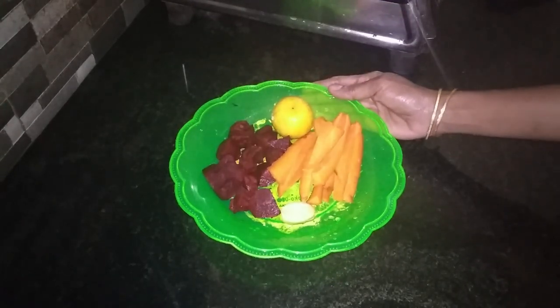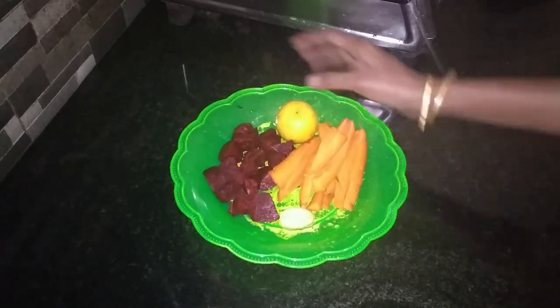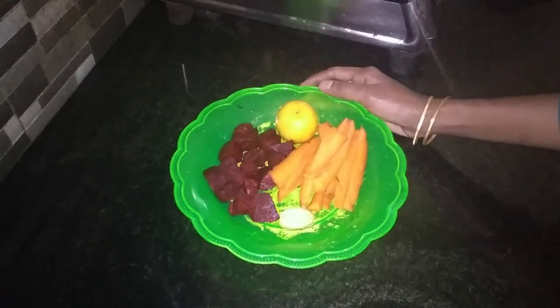Hi friends, welcome to the channel. I am going to enjoy a healthy drink here. Vegetables are a healthy drink.